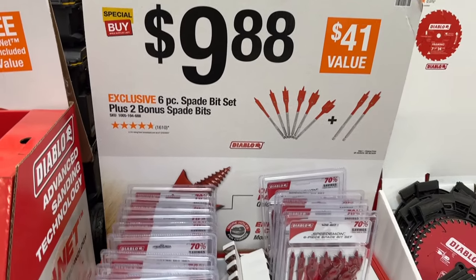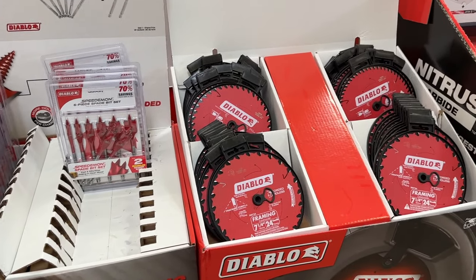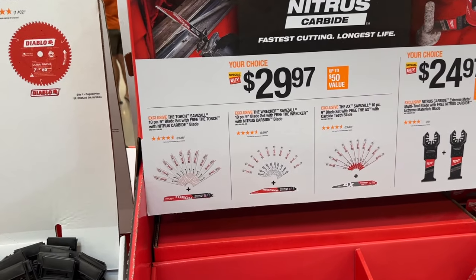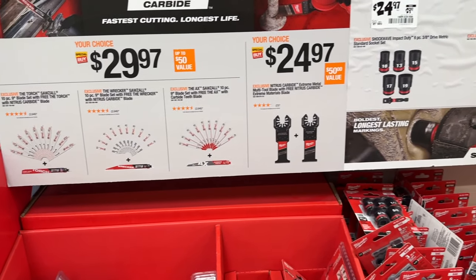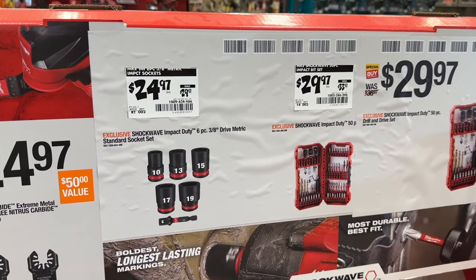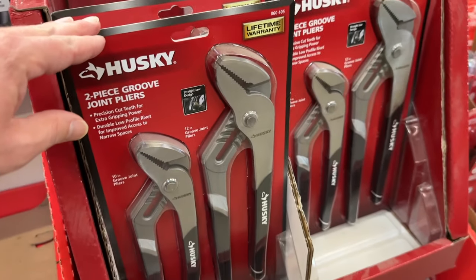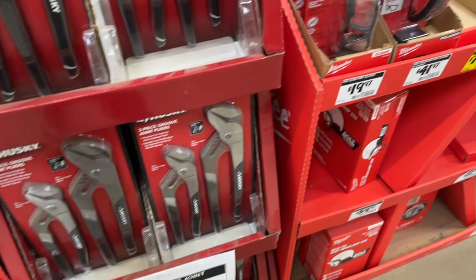Then we see a few more items with Diablo blades — $20 is a really good price for those. Then we see some spade bits here for $10. That's pretty good — similar to the prices they had at Black Friday. Some more Diablo blades and a few other options where you can save some money on blades and drill bits. Also, hadn't seen these out since Black Friday — you can grab some of these Husky pliers.